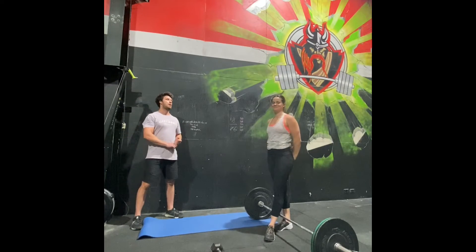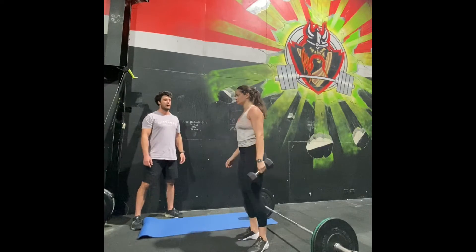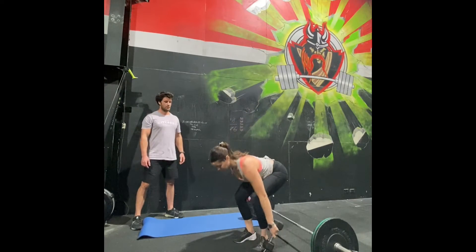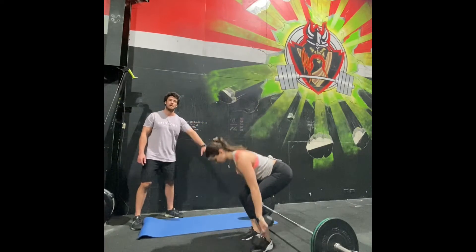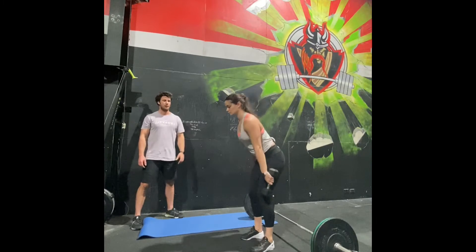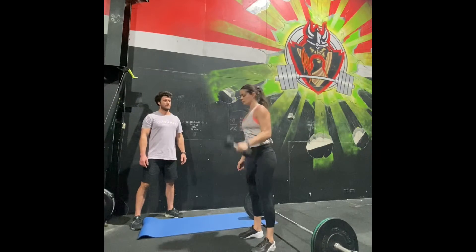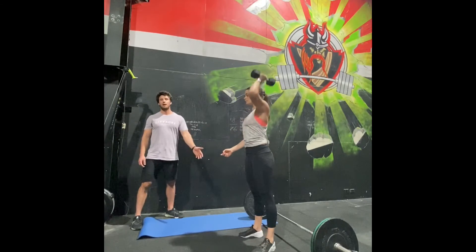The non-barbell option for DT is four rounds of a single arm DT. For the dumbbell deadlift, the dumbbell touches the floor, stand all the way up, keep your back flat, keep your knees back as far as you can with your hips just below your shoulders, weight on your heels. Twelve of them. Then twelve hang power cleans, and twelve push press or push jerks — all on the left arm.